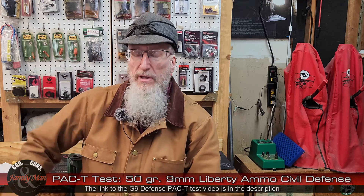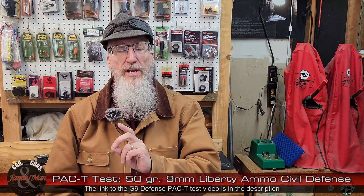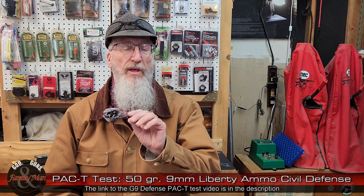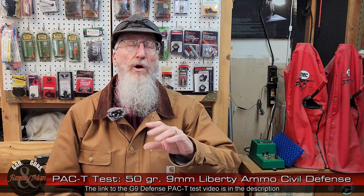Now let's talk about terminal ballistic results. If you watched our previous video on the 80 grain G9 defense bullet, you'll recall that bullet had pretty good penetration but absolutely no expansion and kind of an anemic-looking cavitation channel inside the gel block. I'm not complaining about some of those things, simply because that bullet actually did perform as advertised — it was advertised to not expand. It's a non-expanding bullet with the idea that there's still going to be cavitation, with what they call an external hollow point design. We didn't see much of that.